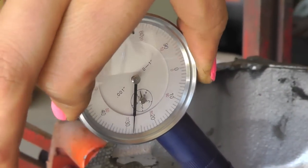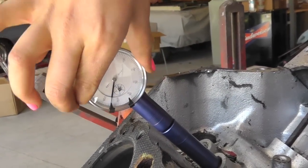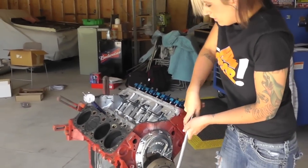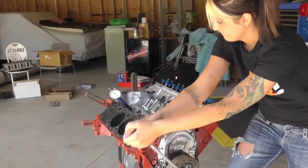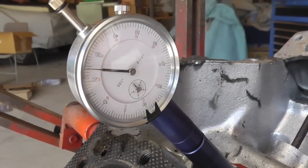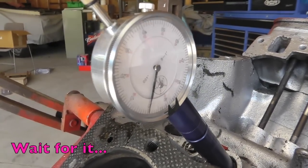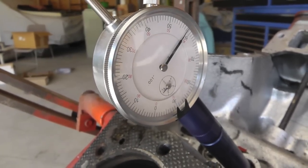You want to zero it out, and then once you have it zeroed out, you're going to rotate your engine. I'm just going to show you the duration of the cam — pretty much show you everything.